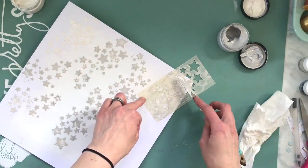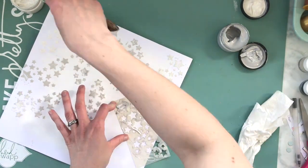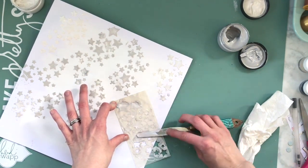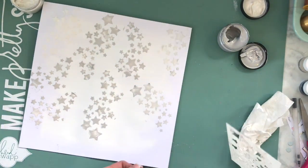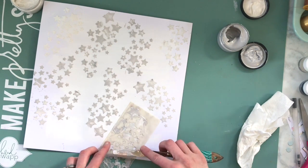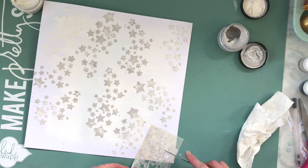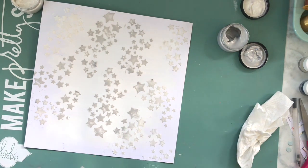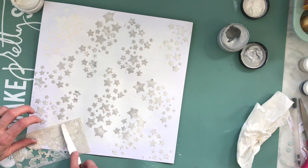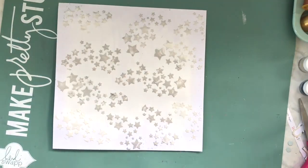I'm going to mix some of the white into the gray as I lay it down. This would have been much easier if I had a full stencil, but I didn't, so that's okay — you make it work, right! One thing I will say: when you are trying to do a full layout with a smaller stencil like this, just make sure you kind of get into some of the corners. As you can see, I'm trying to fill in a little bit of the spaces, and I don't fill in every single one — I feel like that helps it not look so boxy.